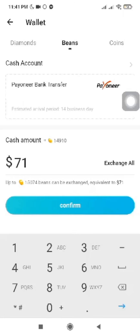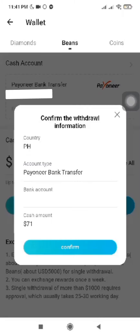You can now type your cash amount to cash out. Make sure you have a cash account before clicking the confirm button. Double-check your withdrawal information before clicking confirm.